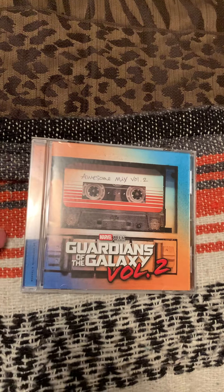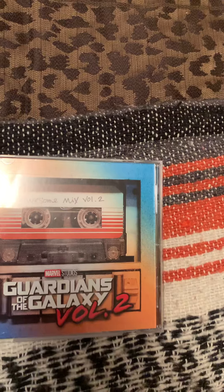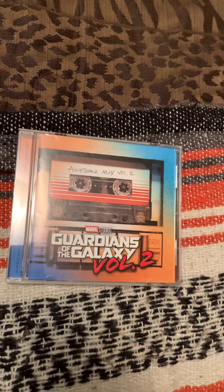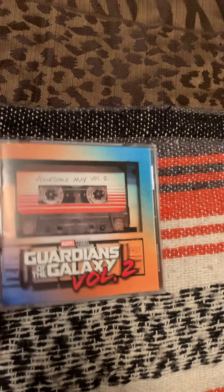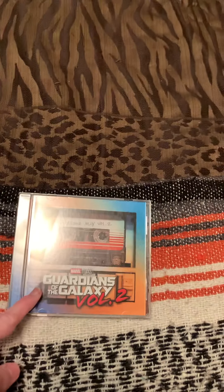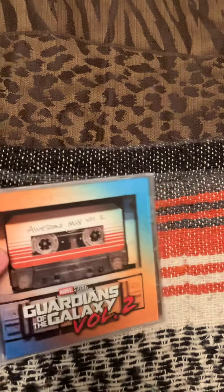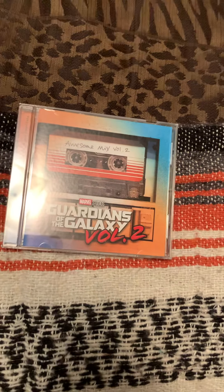It's a pretty good soundtrack. There are a lot of really good songs on here and I like a bunch of them. It looks like I did order the Guardians of the Galaxy Volume 1 soundtrack, which should be coming here next week. Once I get that, I'll do a video on that too, or I'll do a video on both of them and show them both after I get the first volume.